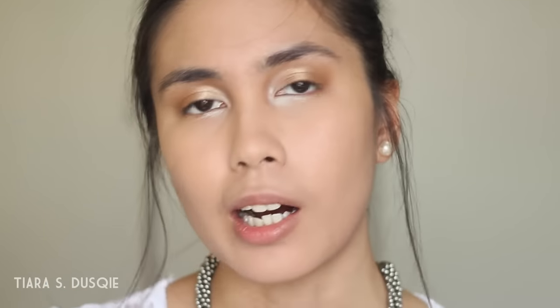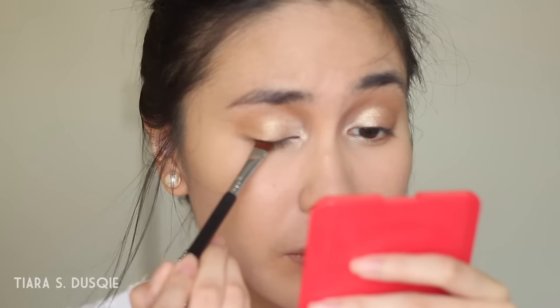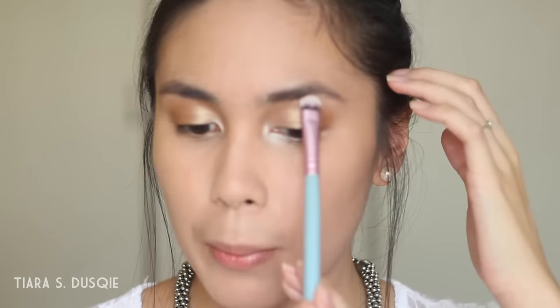I'm going to take a flat definer brush and go in with a black eyeshadow — Makeup Geek's Corrupt. I'm going to stamp a very thin line of black eyeshadow to act as an eyeliner on my top lash line, because I'm not going to use any liquid or gel eyeliner today. Then I'll take the Virgin shade again and place it on my brow bone.